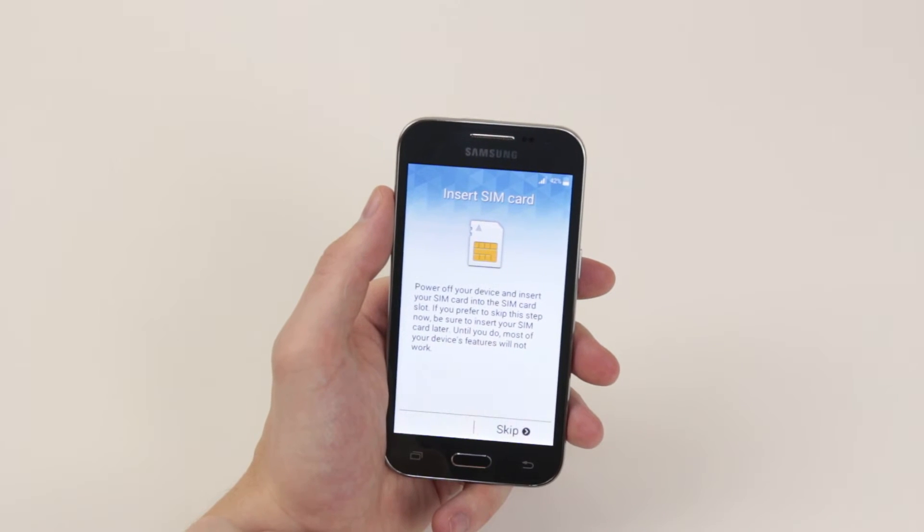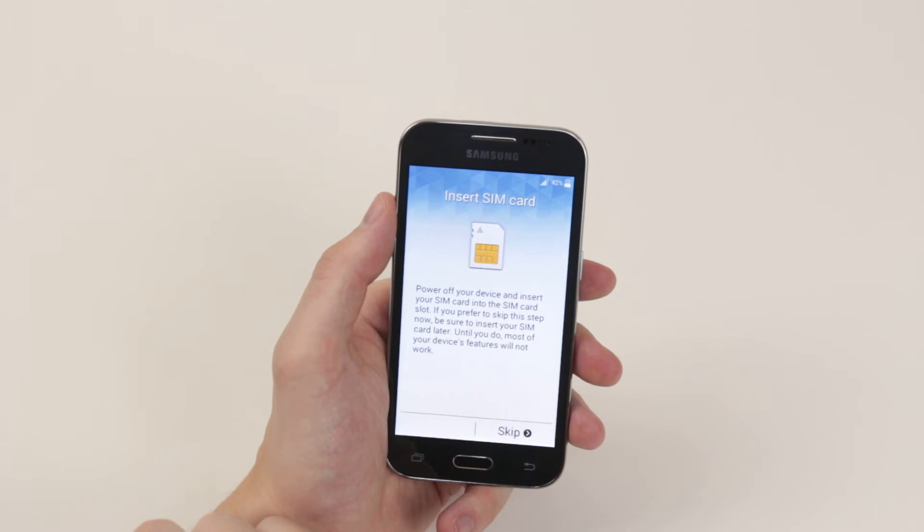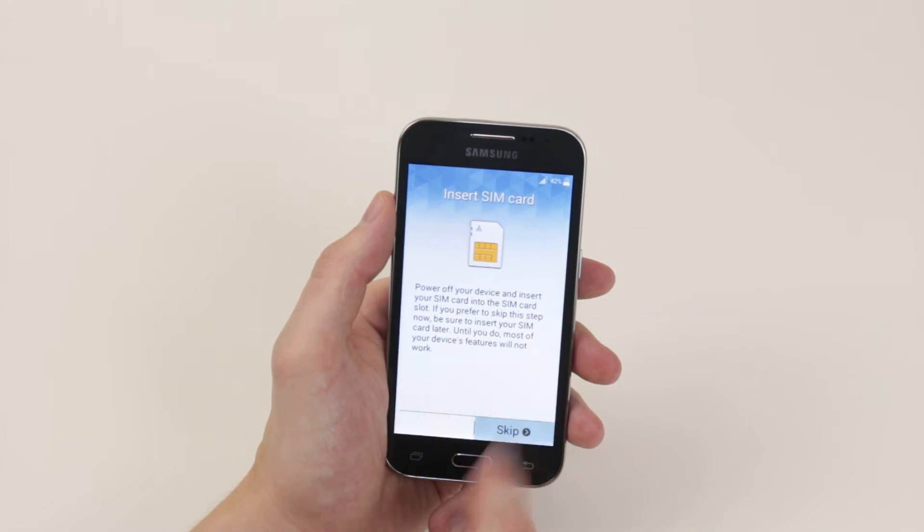Next it is asking us to insert a SIM card, but we are going to go ahead and skip this part. I have already done a tutorial on how to insert a SIM card, so we will go ahead and check that out if you wish. So I will click skip.